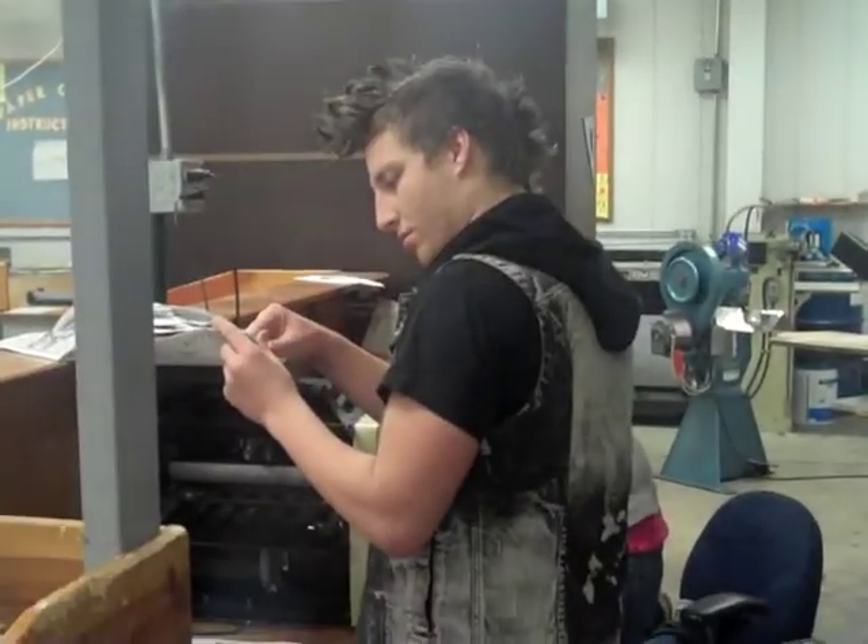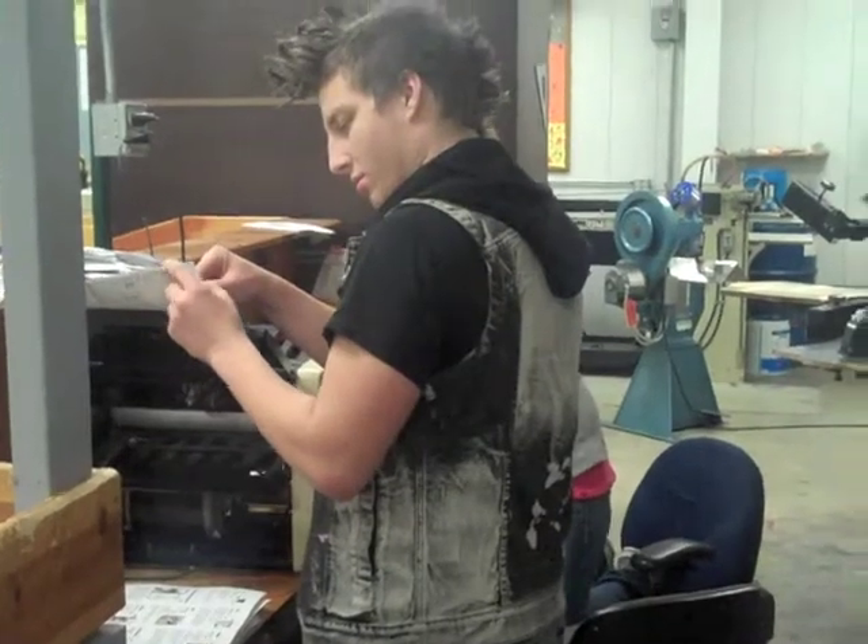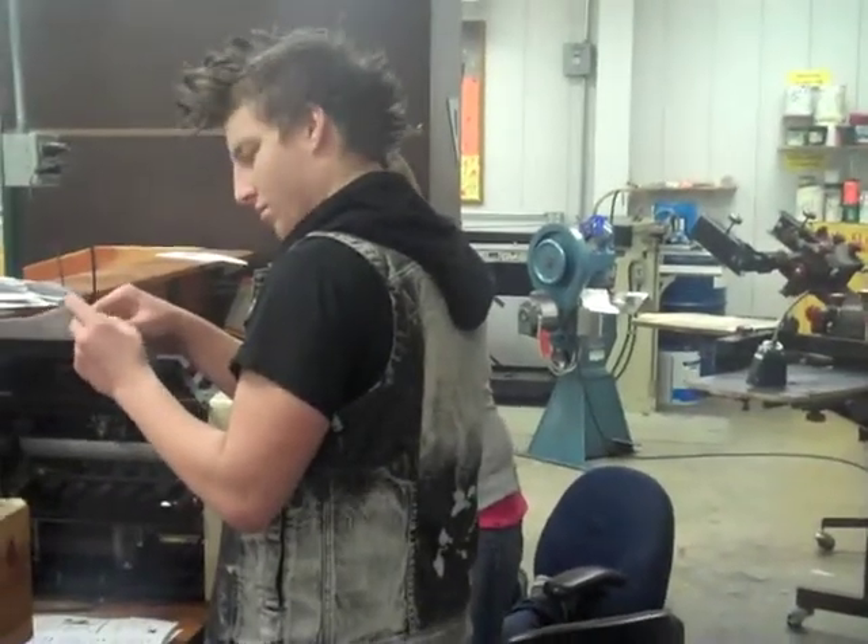Over here we have a print job that a couple of students are folding. This is a finished product that just needs to be bound. The process here is folding — we fold, rubber band, and box, and then we send them out. This particular job happens to be for another school system that we work with.